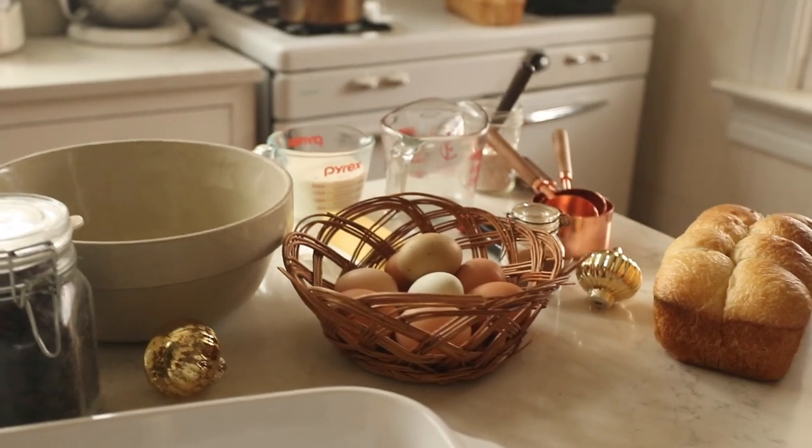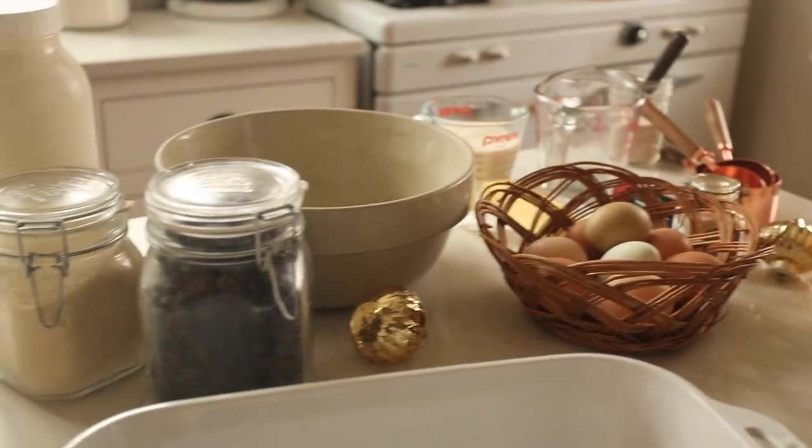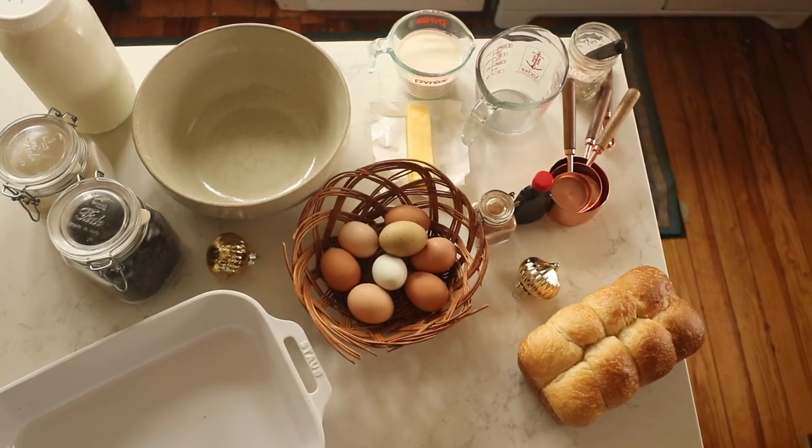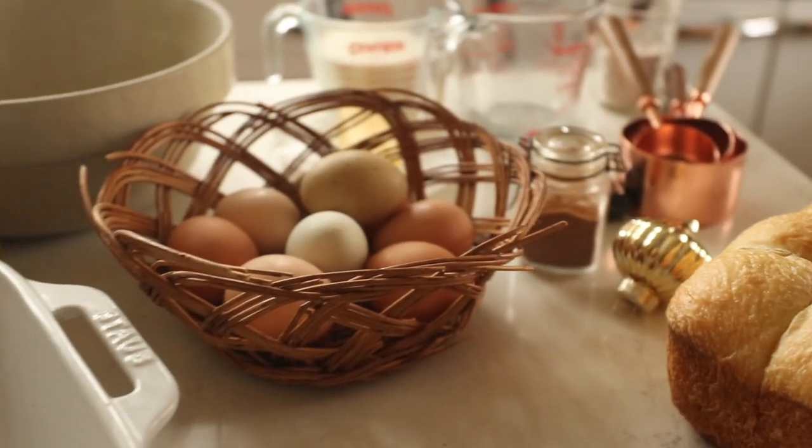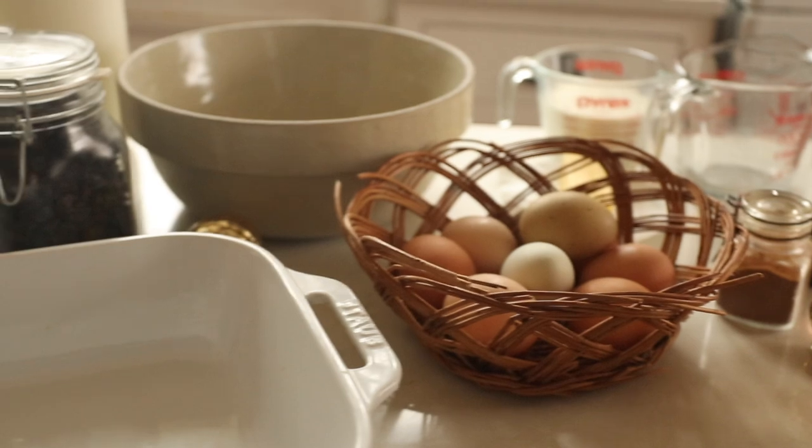Christmas is just around the corner, and it's this time of year that I like to share something that would make the most special, easy Christmas morning breakfast. For me, a Christmas morning breakfast is something that is delicious and special — something you might not make every morning — but also easy or can be prepped ahead of time, so you're not in the kitchen while the kids are opening presents.